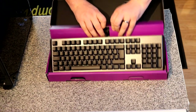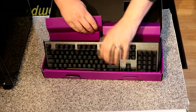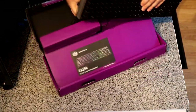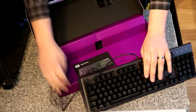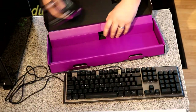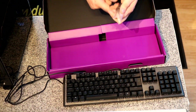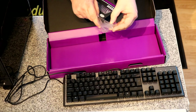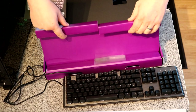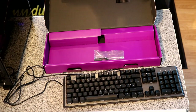Let's pull this purple bit out. There's the keyboard, as well as the cable. You've got the manual inside there, and underneath the manual you've also got your key cap remover, so you can actually take your keys off and swap them with other keys if you wish. There's no fancy stickers or anything.